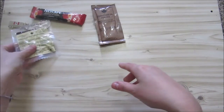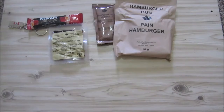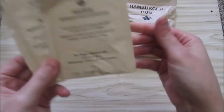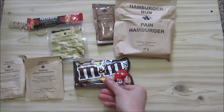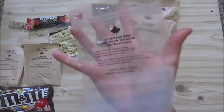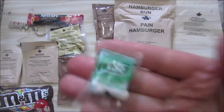This is really tightly packed. We've got the hamburger bun — 75 grams, 57 grams. We've got two grape flavored drinks. M&Ms, my favorite American chocolate type — we actually do get them in South Africa too. We've got the beverage bag. We've got some really thick looking peanut butter.